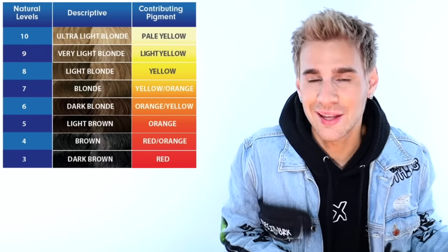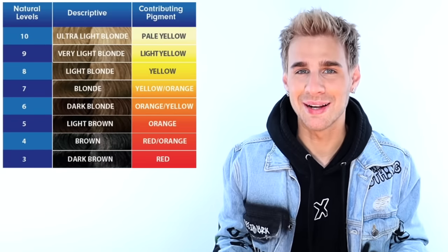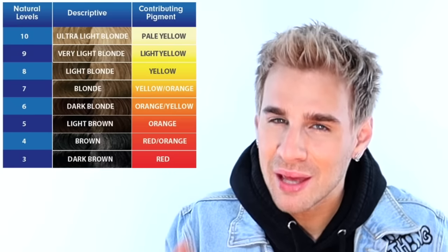We're almost ready for my client to come in — let's talk about her fill formula in the back room. Her desired result is a level 6 natural. We want to make sure when we're formulating our fill, we're only skipping two levels at a time. So since we're going from a level 10 to a level 6, we first want to go to a level 8 and then to a level 6. We don't want to skip too many levels at a time or else that's when you get ugly, mucky, nasty color. We looked at the contributing pigment chart earlier and saw that there is orange and yellow at a level 6, so we definitely want both orange and yellow in our fill formula — a bit more orange, but not too much because she wants a neutral result.